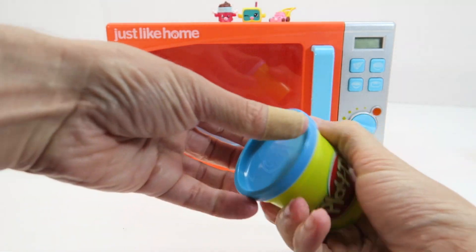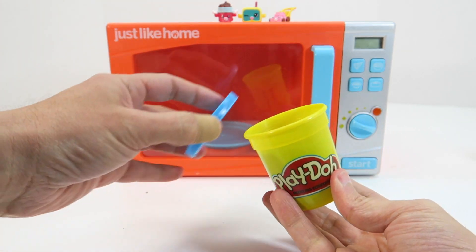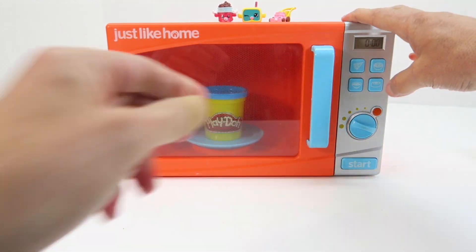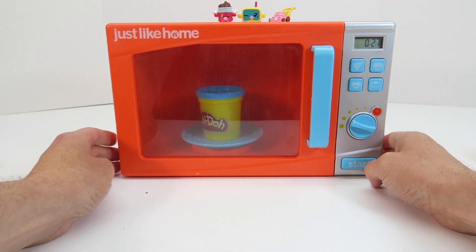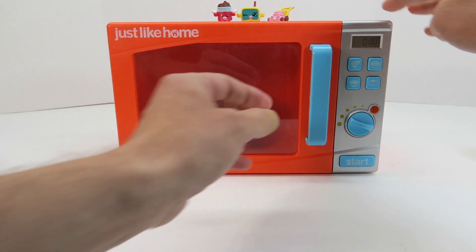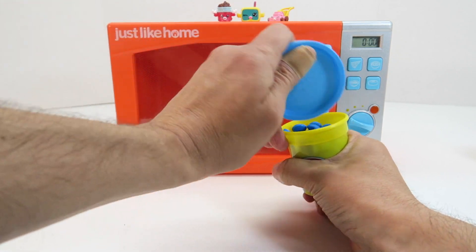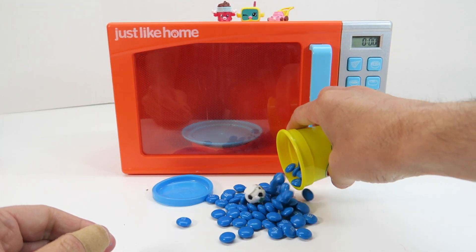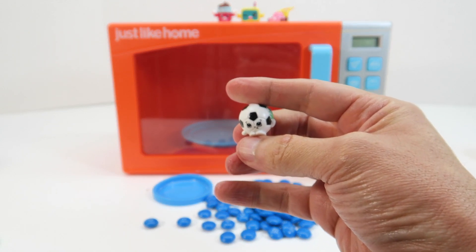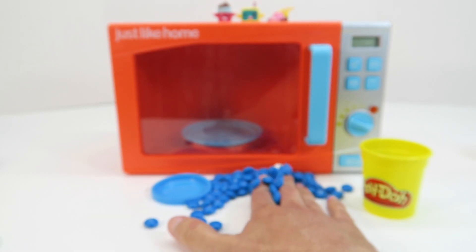Our next color is blue — we have blue Magic Play-Doh and there it is in that canister. Put that in the canister again and put it in our microwave. Let's open the microwave up and see what we have inside. Here's our blue — let's open it up guys — and here we have blue M&Ms! Our Season 5 Shopkin is Sadie Soccer Ball. Sadie Soccer Ball with our blue M&Ms.